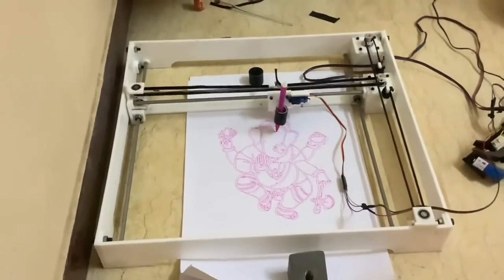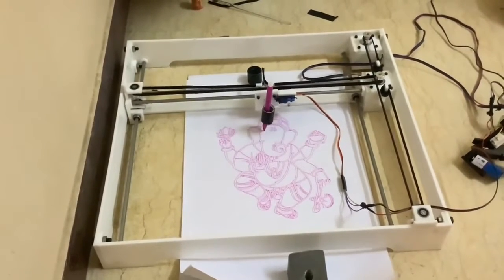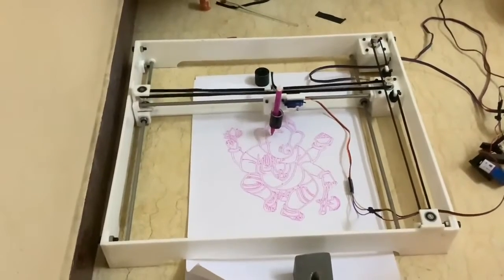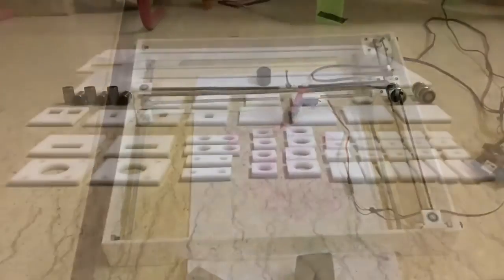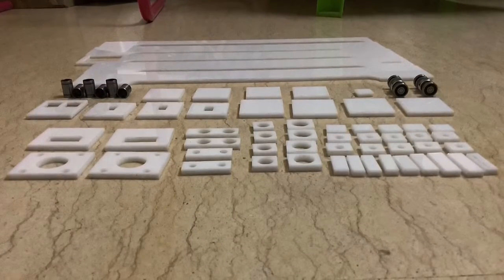This is not a new one to our channel. This is the final updated form of CNC which can be used as a plotter, laser engraver, and 3D printer — which we have achieved in the third stage. Our first and second stage prototype video links are available in the description. Now I will explain the making and working of this.